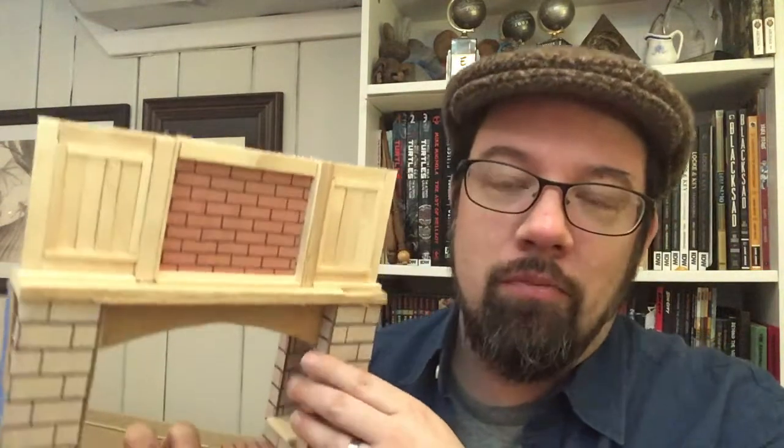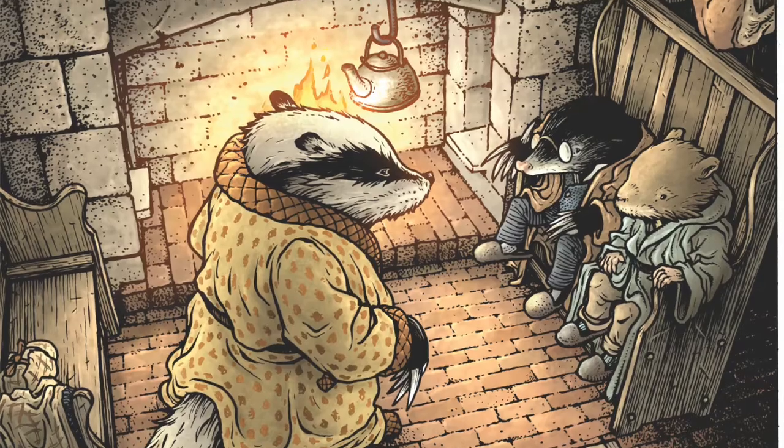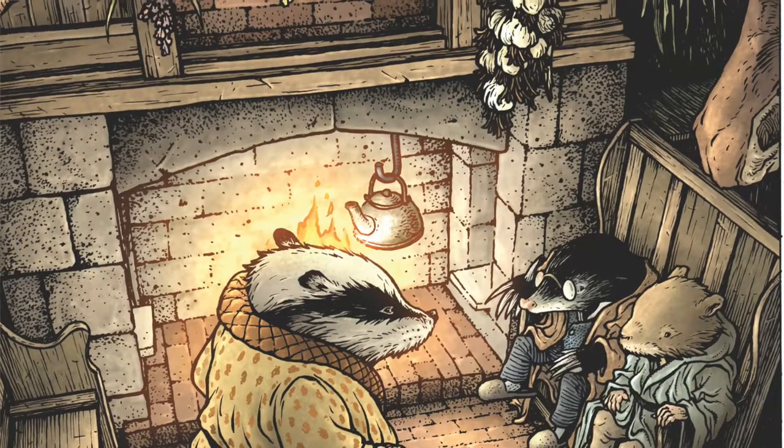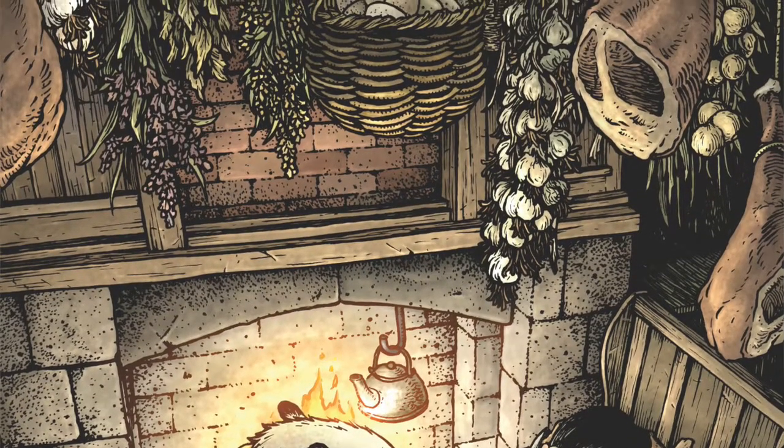I wanted to share some of the models that I used for Badger's Kitchen. Badger's Kitchen and Badger's Home in general is one of those places that I think readers want to be. They want to sit by that fire, they want to be in that kitchen, they want to have all that food at their access, and just a warm snuggly place to go on a long winter.